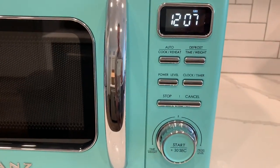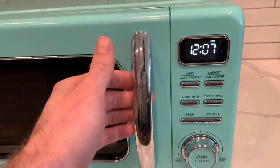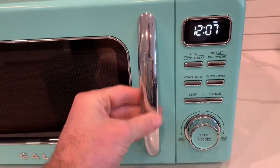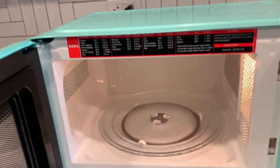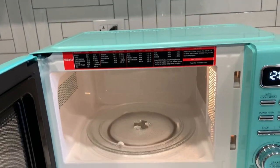I just love how simplistic this microwave is and I just can't get over how good it looks. This microwave has a very nice stainless steel handle. And on the inside, it does come with a glass turntable — that way your food is always spinning and cooking evenly.